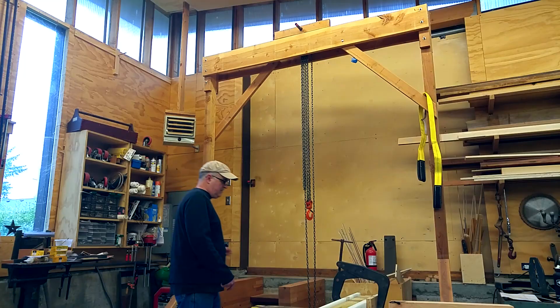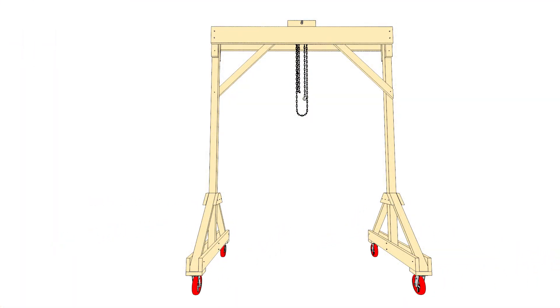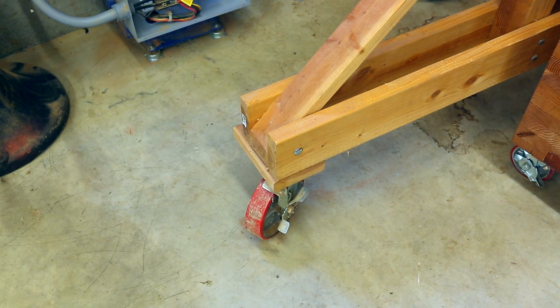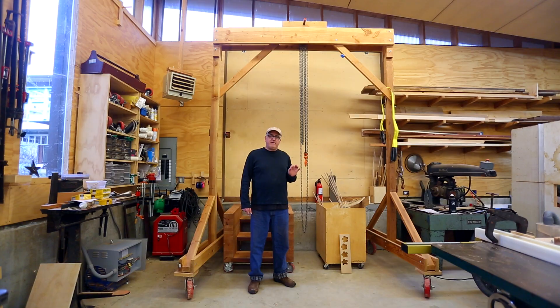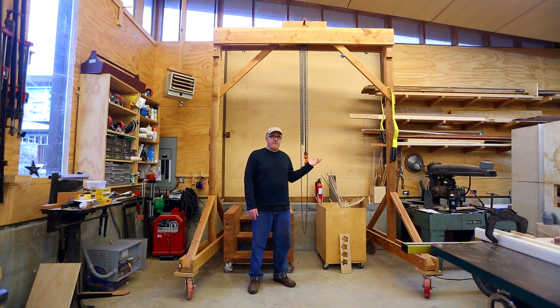When I first built it I didn't have it on wheels, but I found pretty quickly that it was nice to have it on wheels. When you're lifting something with this, it's really important to lock the wheels so that the legs have something that doesn't want to roll out from under the weight. One thing I've noticed is that because it's wood, the vertical posts have dried and twisted, so the legs aren't really parallel anymore. It doesn't really affect the function — it just looks a little funny.